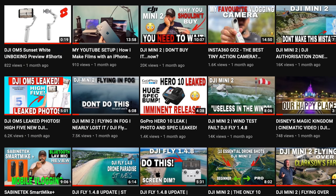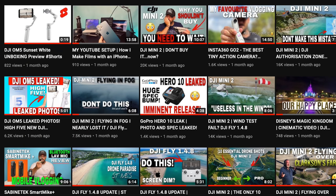On this channel we focus on filmmaking techniques, videography, photography, editing on different apps, and flying the drone from beginner all the way up to advanced. If you're new here, subscribing would be a good choice.